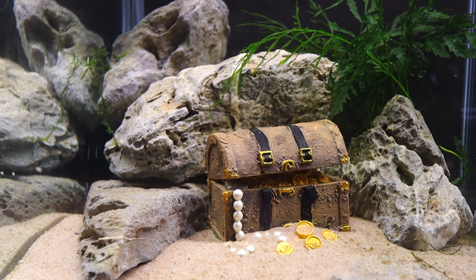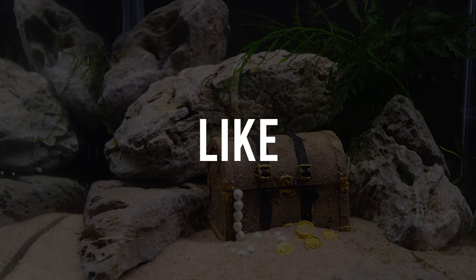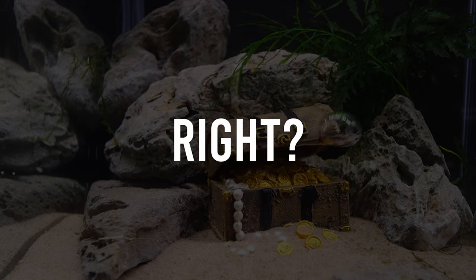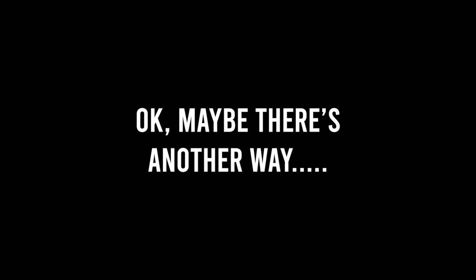This is cool, right? If I start making aquariums like this, the aquascaping community will be fine with it, right? Okay, maybe there's another way.